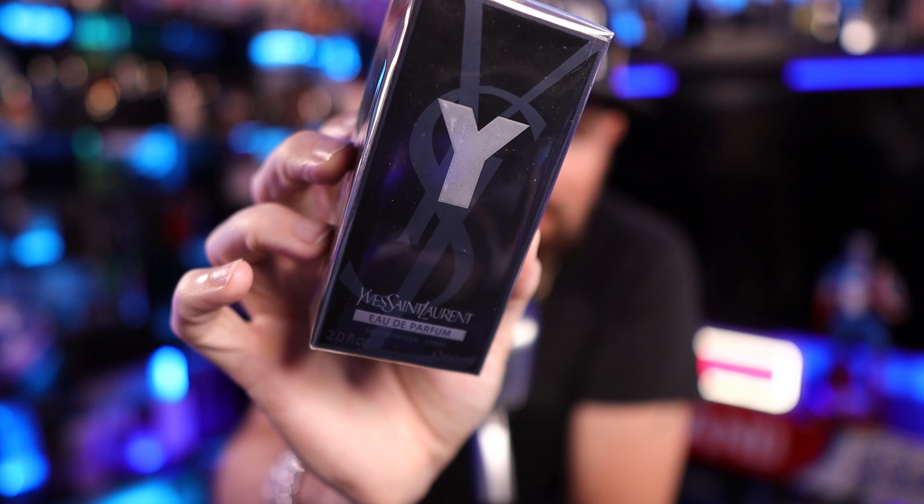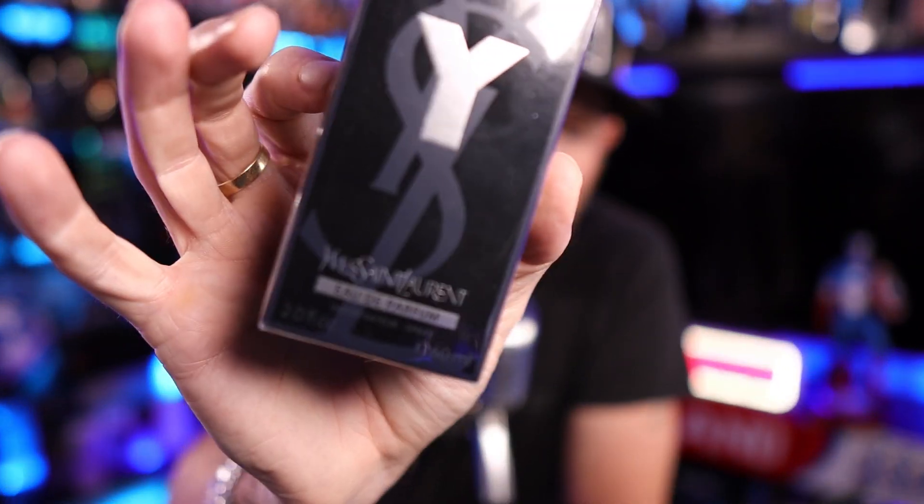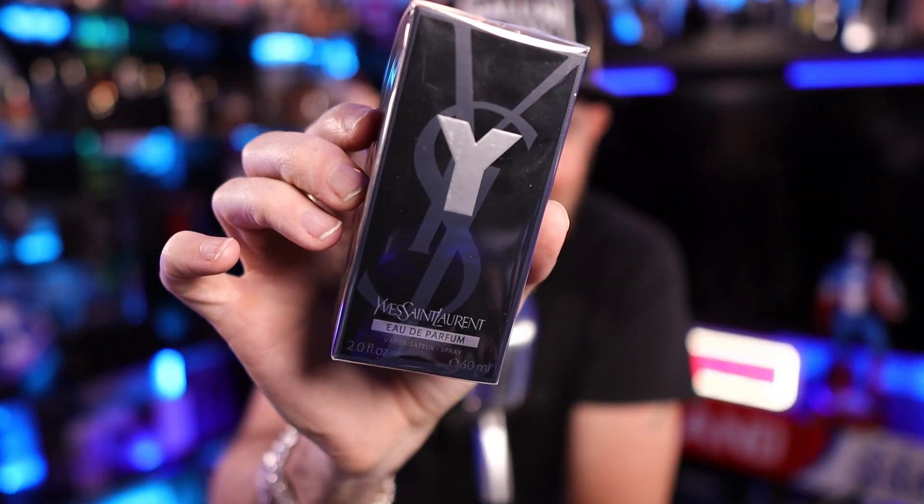What's going on folks, Will Stewart here with WillStewart365. Today we are back with another unboxing and first impressions. We're hitting another blue — we're doing a lot of blues lately. We're going to be doing a blue showdown, so I had to get all the big boys, the big boy blues.